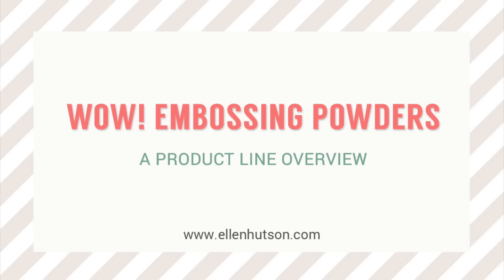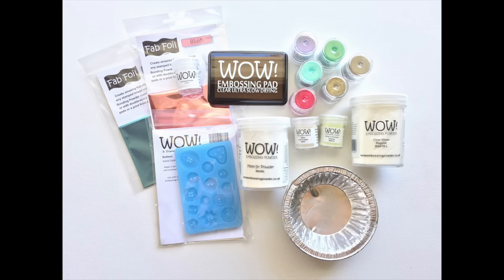Hi everybody, it's Julie. In the May newsletter I'm going to be doing a product line overview of WOW embossing powders. With heat embossing becoming super popular once again, it's fun to see a company come out with products all centered around embossing powders. WOW has their own fab foil for using their bonding powder, molds for creating 3D embellishments with their super thick melted powder, a slow drying embossing pad, gorgeous transparent embossing powder colors, glittery embossing powders, and special effects powders.